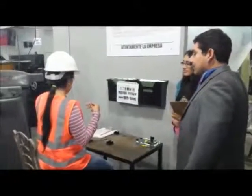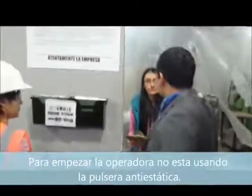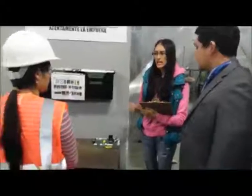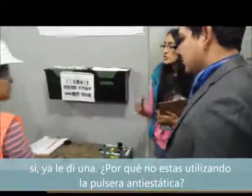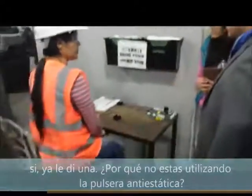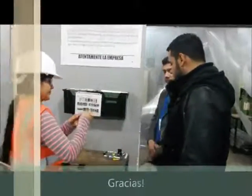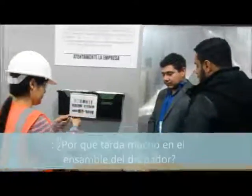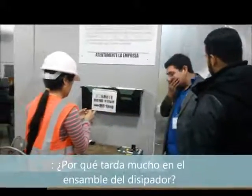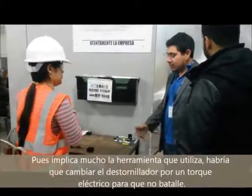The operator is not using the wrist strap — I'm giving you a warning. What's going on here? What's taking so long to assemble the heat sink? What is the problem?